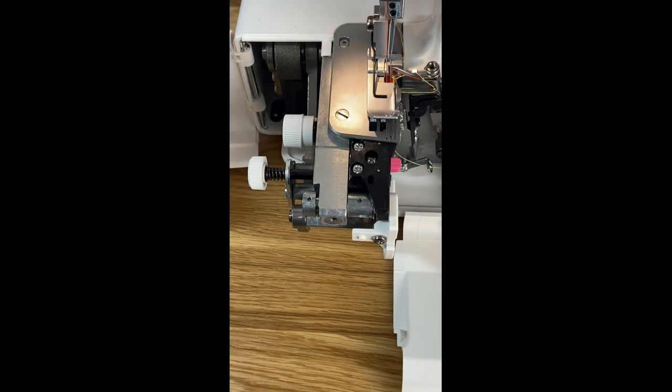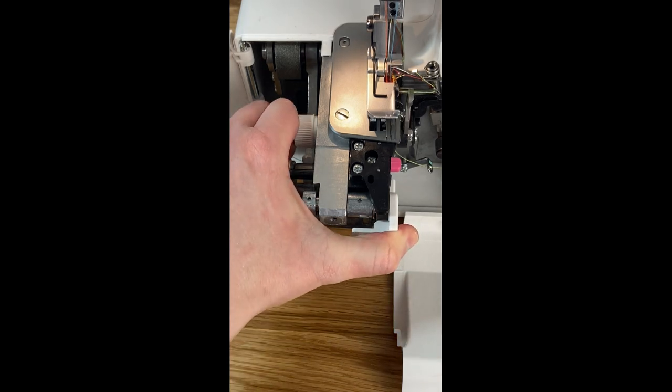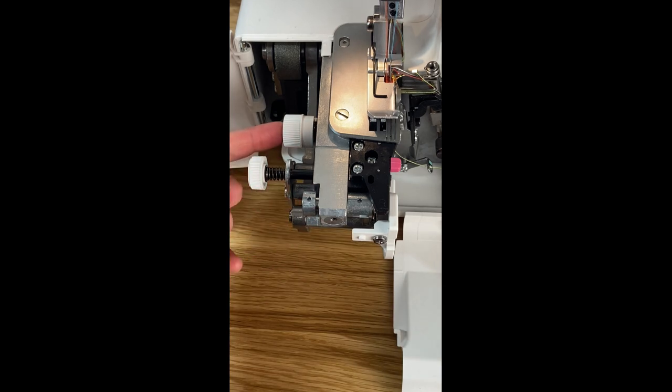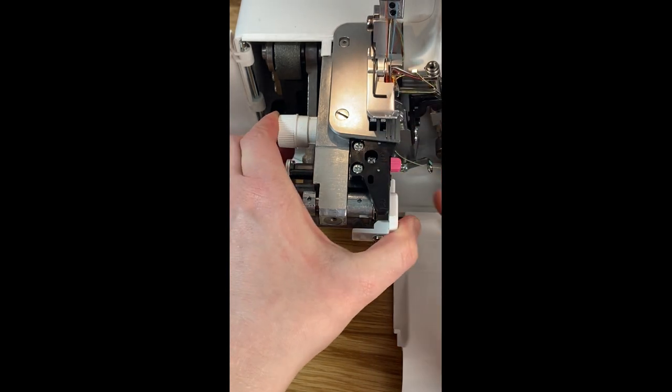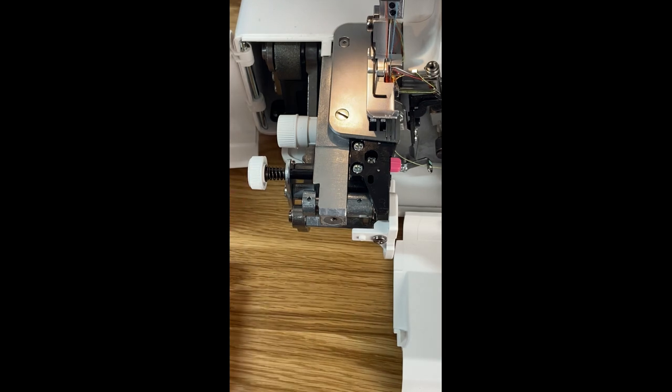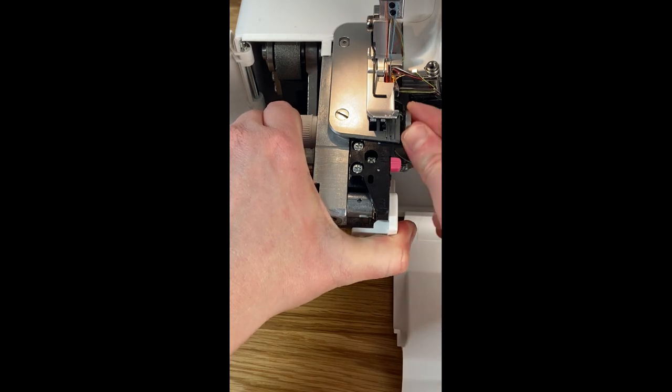If we wanted to do an edge and didn't want to cut it, we can disengage our cutting blade. Simply press this knob in and swing it down, and then our blade is out of the way. To put it back just do the same thing in reverse. Watch your fingers because the blade is sharp.